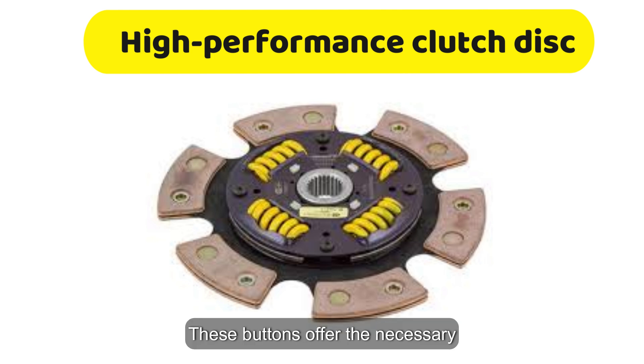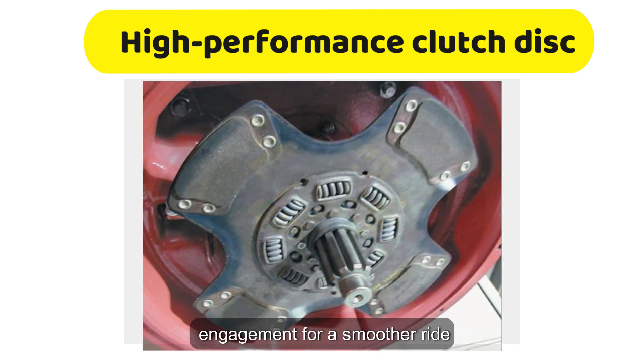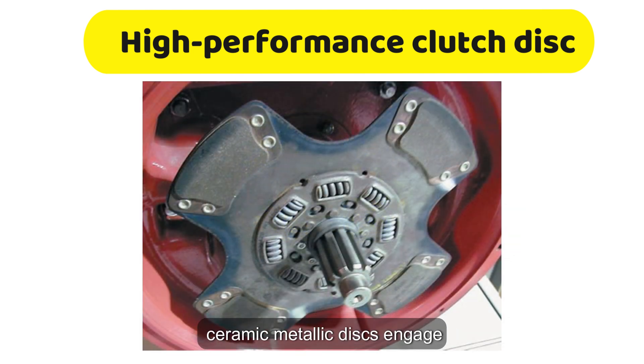These buttons offer the necessary grip for high-performance driving, but there is a trade-off. Unlike softer linings that cushion engagement for a smoother ride, ceramic metallic discs engage more abruptly. This is why these clutches are typically found in racing applications, where strength and durability are far more important than smooth engagement.